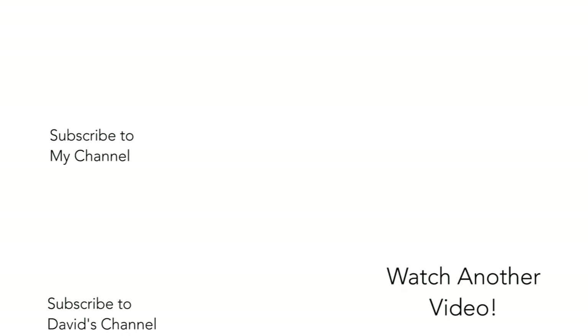As always, thank you guys so much for watching. If you're new to the channel and you want more educational content on weightlifting, please subscribe. Also, be sure to subscribe to David's channel. He has some really legitimate powerlifting content.